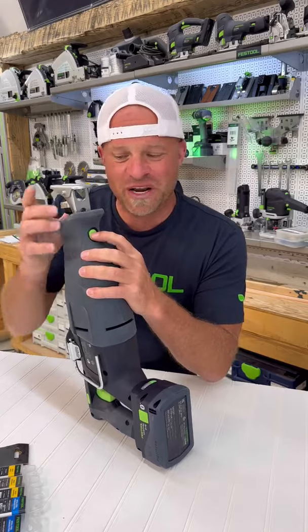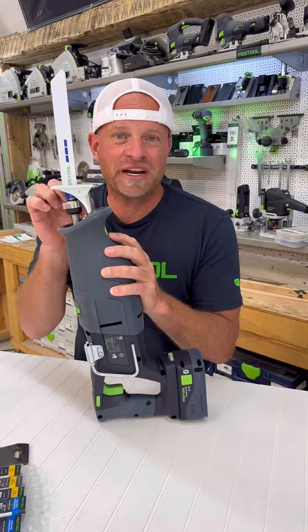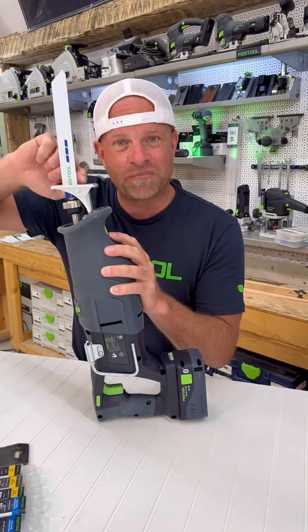If you look right here, there's a green button which, when you push it, will allow you to move this fence up and down. On many saws, this fence right here stays exactly in the same spot the entire time, which means you wear out the blade mostly right in that area.